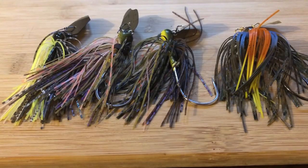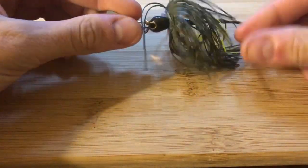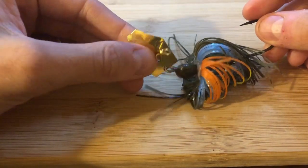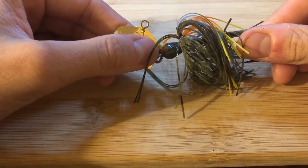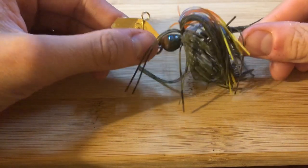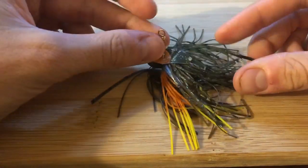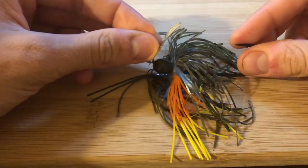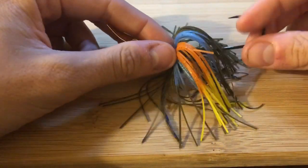This $5 Z-Man Chatterbait is honestly the best meat-and-potatoes chatterbait there is. This line tie used to be a feature only on the pro model and they eventually brought it to the lower-end $5 model, which is a really nice feature. The old line tie was a snap swivel — I really didn't like it. I broke off a lot of snap swivels and lost baits, or a musky or northern would come up and trash it.